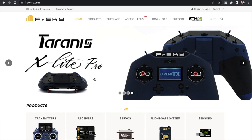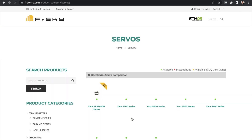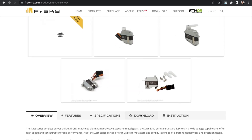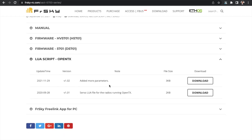First of all, visit the FrSkyrc.com website, go to Products or just scroll down to Servos. Then find the servo that you have — in our case that's the X-Act 5700 series. Open that page, scroll down, press Download, and go to the download page. On the download page there is a Lua script for OpenTX — there is V1 and V2; usually I use the latest one. Download the script, then unzip and upload it onto your Taranis SD card.